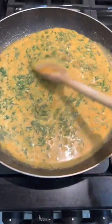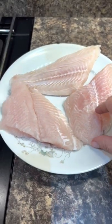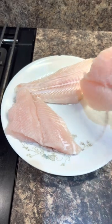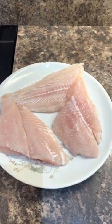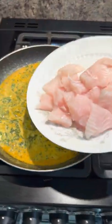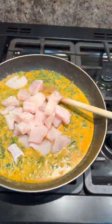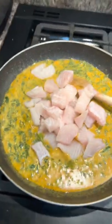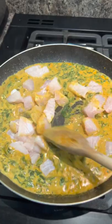Just bring it up to a boil. I've defrosted these basa fillets — these were £1.99 for a bag in Aldi. Chop them up, then add your fish to the curry sauce. This literally is only going to take minutes to cook.